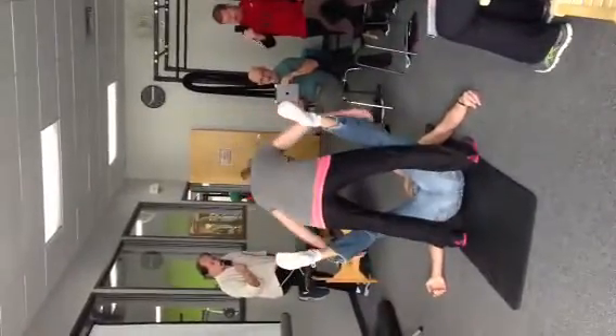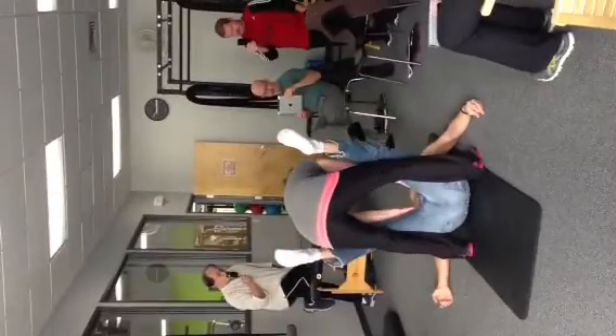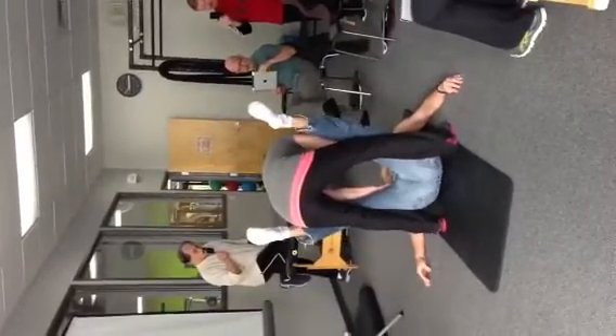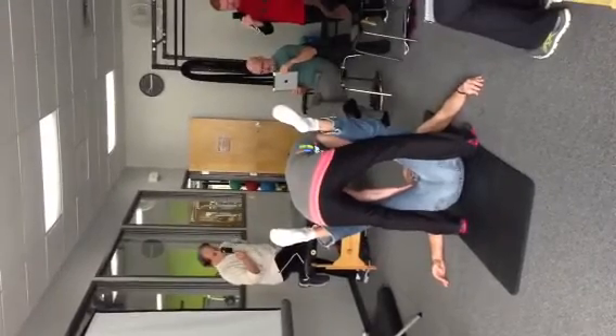The movement is supposed to be only subtle. The feet are going very good — they're covering toward the ceiling. You feel the pelvic floor again? So, you breathe in, pressurize, and then activate the pelvic floor — only a little bit. Very good. Breathe in and go away.